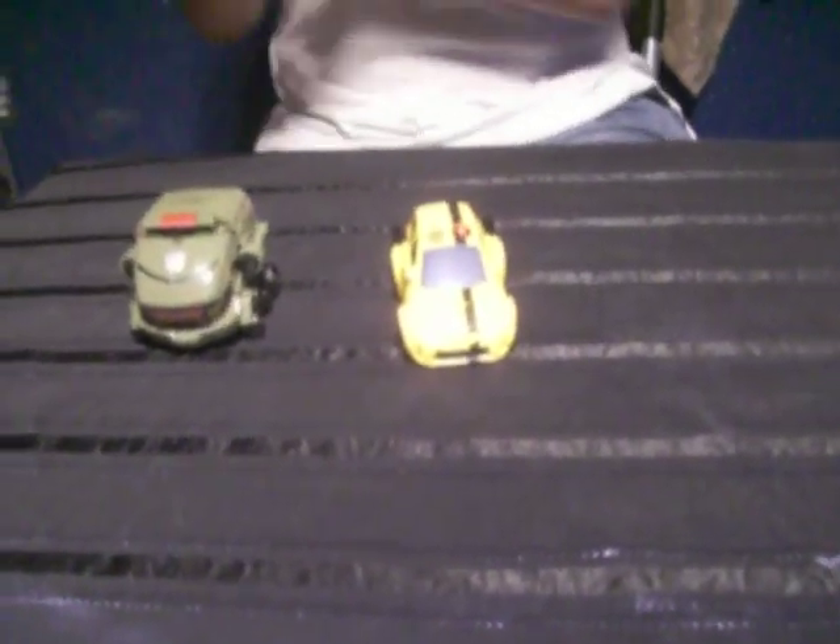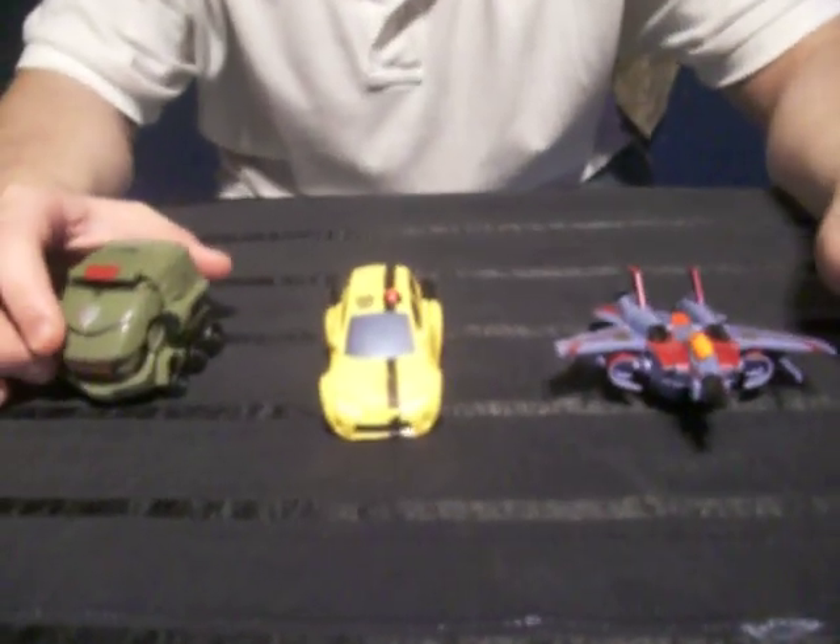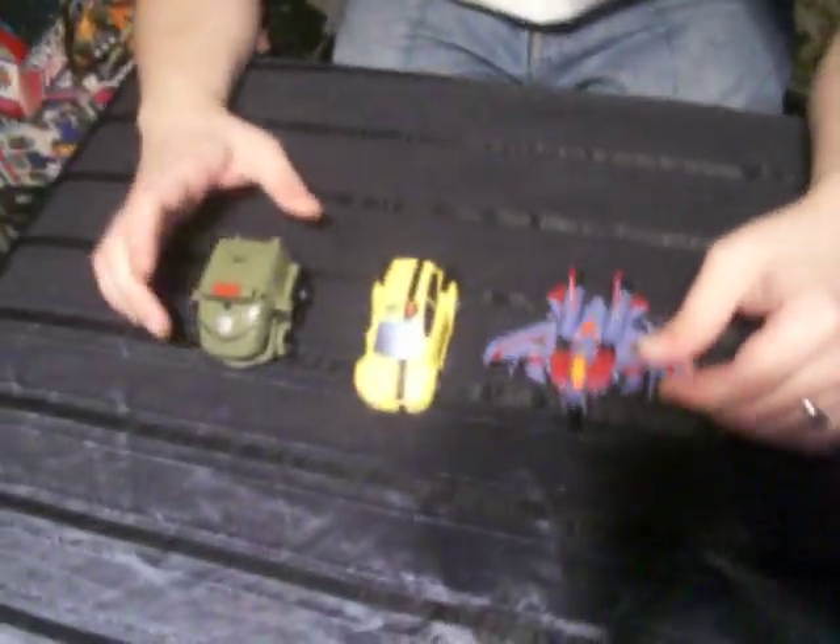Bumblebee is a siren. This is the wave one Activators — these will be released in late July or early August. Wave one of the Activators is followed by Ratchet, Prime, and Lockdown, if I'm not mistaken.